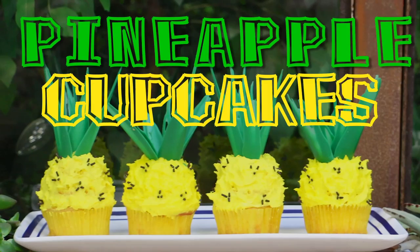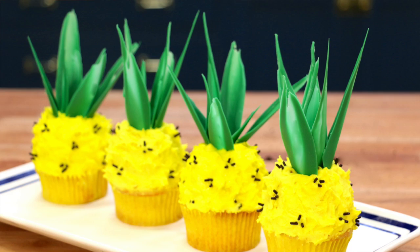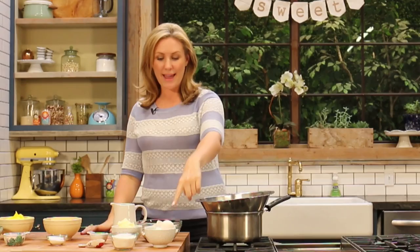Hey guys, it's Elise and welcome back to My Cupcake Addiction. Today we're going to be making pineapple cupcakes, but because this is My Cupcake Addiction, they're not just going to taste like pineapples — they're going to look like pineapples. I love these guys, they're perfect for summer, over the top, and incredibly delicious.